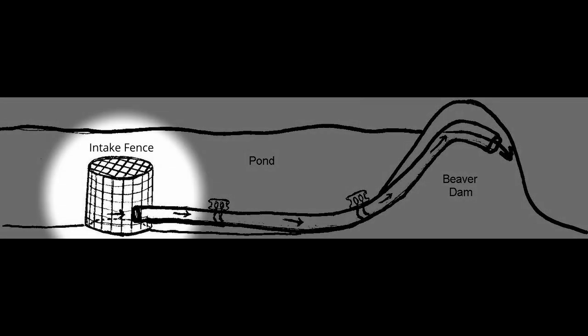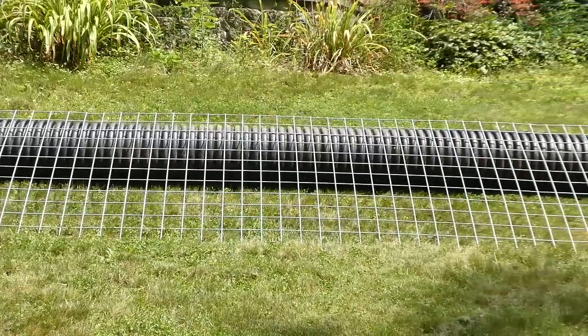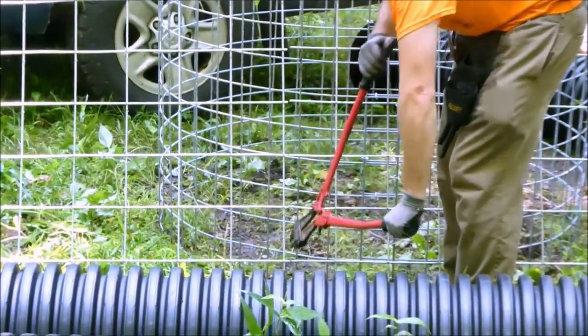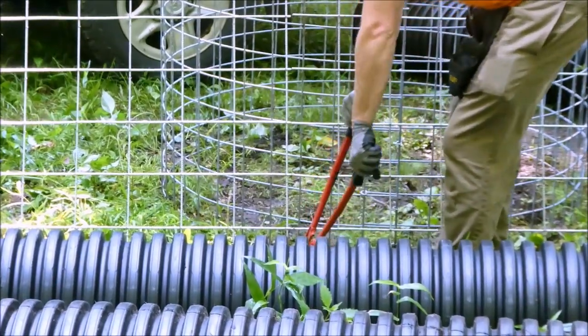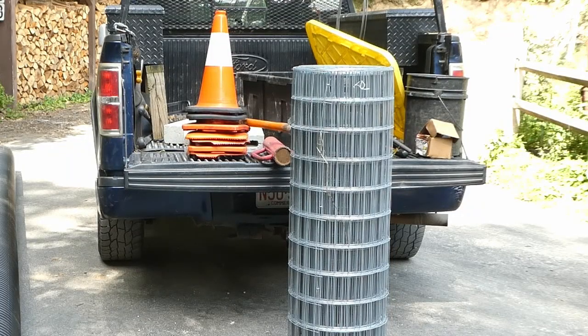Let's start by learning about building the intake fence. This fencing is called goat panel. It measures 4 feet wide and 16 feet long, made from 6 gauge galvanized steel with 4 inch mesh. Heavier 4 gauge steel can also be used but is more difficult to bend and cut. Do not use any fence with wire thinner than 6 gauge — it's not rigid enough and will corrode quickly. Anything that comes in a roll rather than as a flat panel is too flimsy to use.